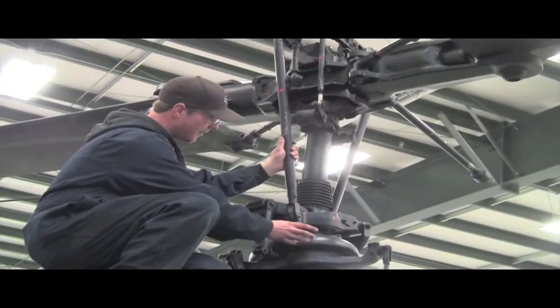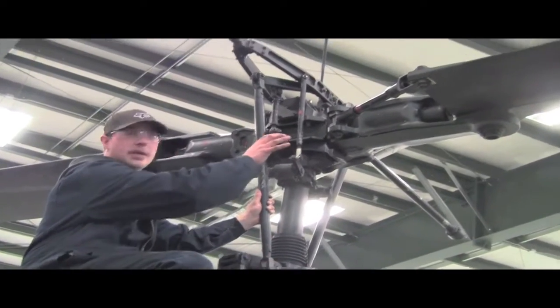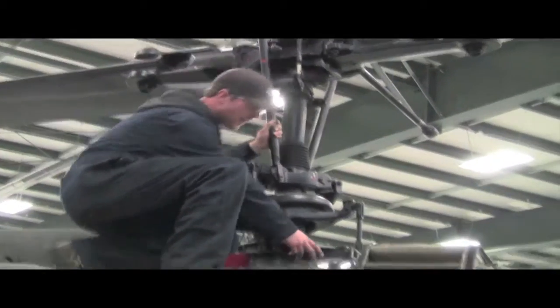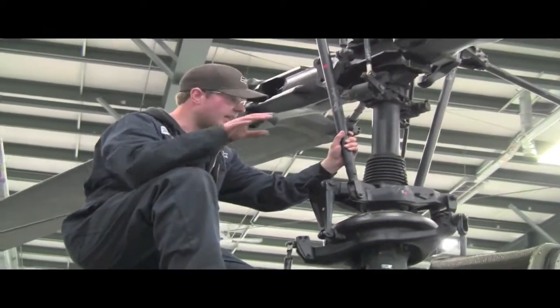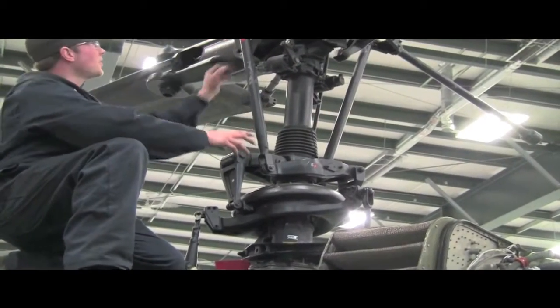Also, the direction of the swash plate. Movement up and down is controlled by the pitch of the blades through the collective. The stick in the middle of the pilot controls these three control arms, which controls your swash plate. Forward movement and side-to-side movement is accomplished by moving the cyclic control. The blades are twisting through these pitch horns.